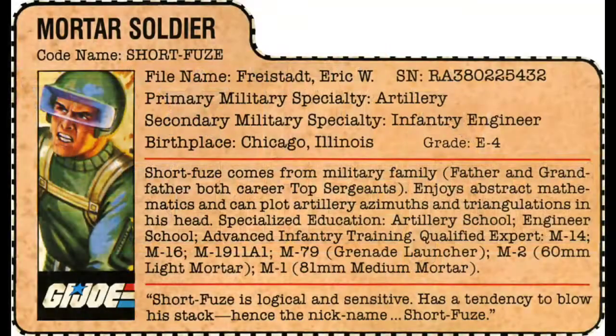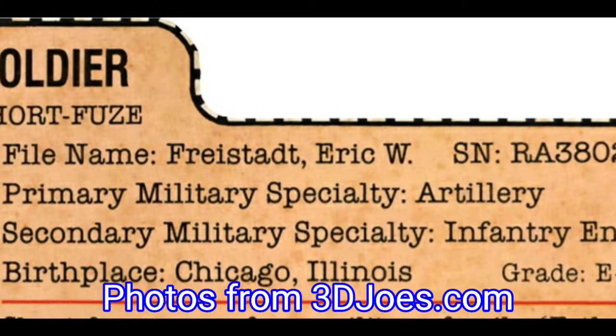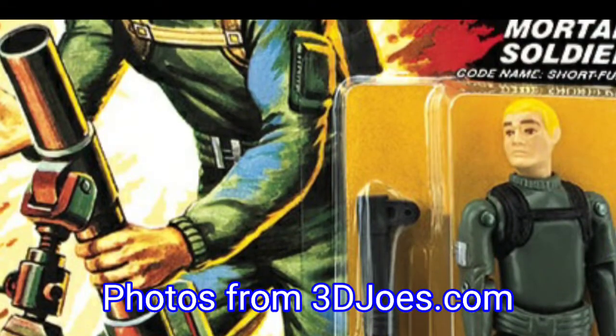As per his original file card, Shortfuse is a third-generation military man whose mathematical and in-the-field triangulation skills make him an excellent mortar-firing artillery soldier, who also happens to co-specialize as an infantry engineer.